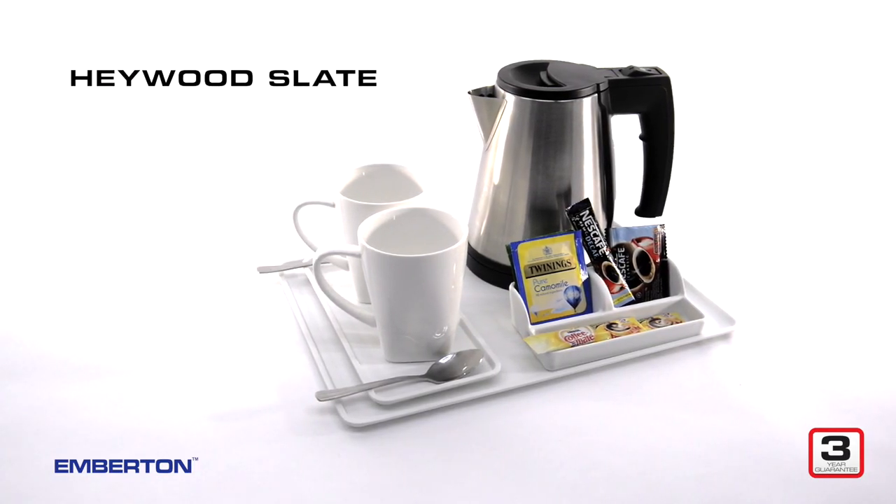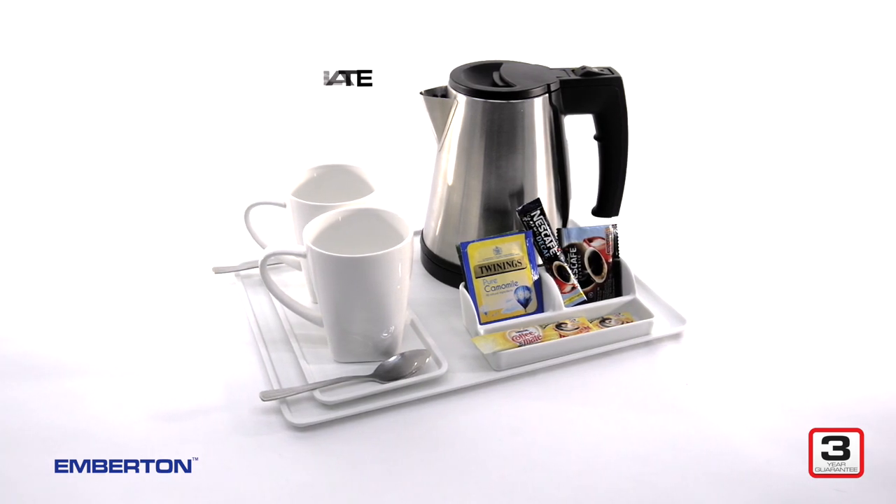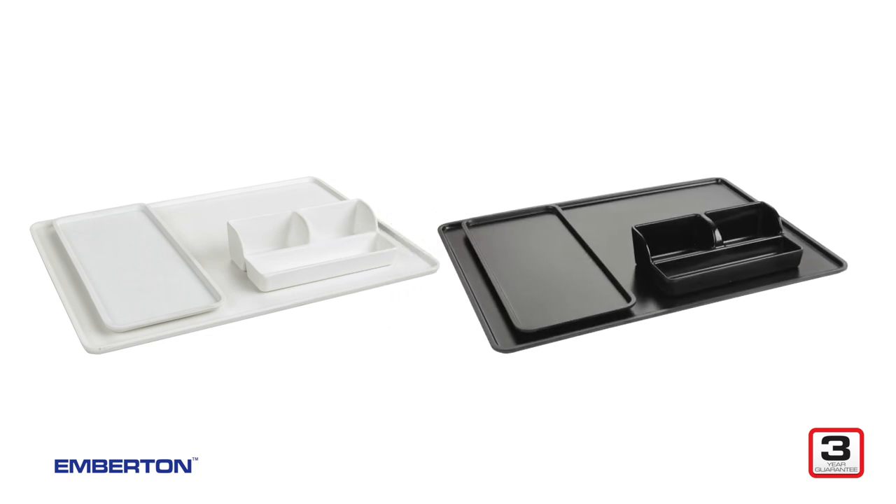Introducing the elegant and tough Emberton Haywood Slate Hotel Trays, available in sleek white and a stunning slate effect matte black.